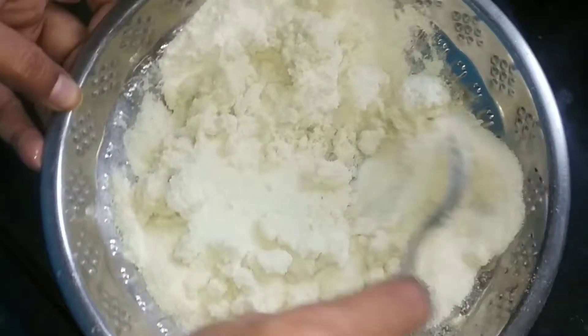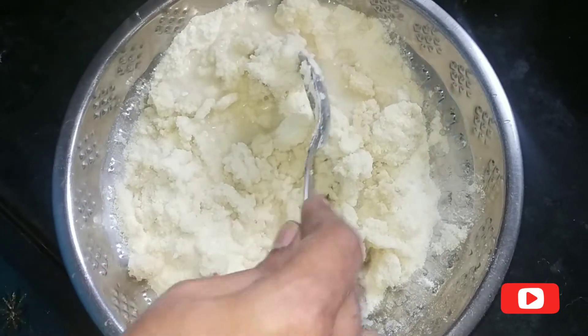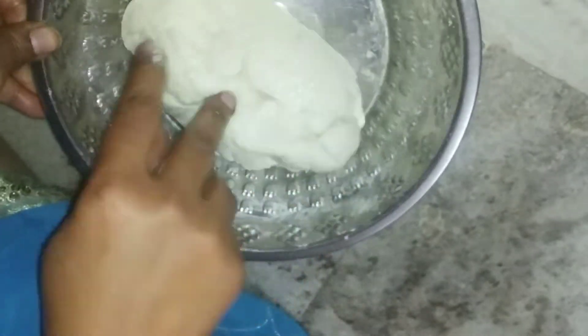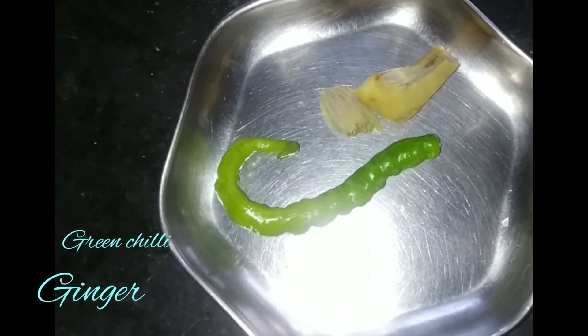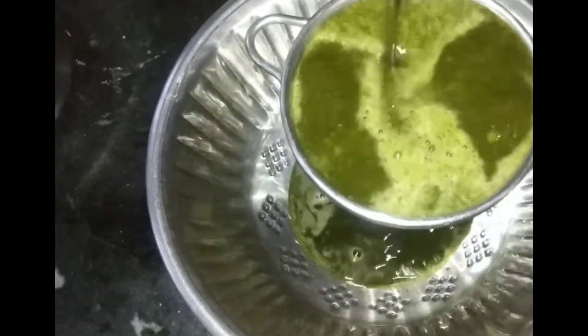After the paste, I will put a piece of paste in. Now, we need to grind and filter the water.